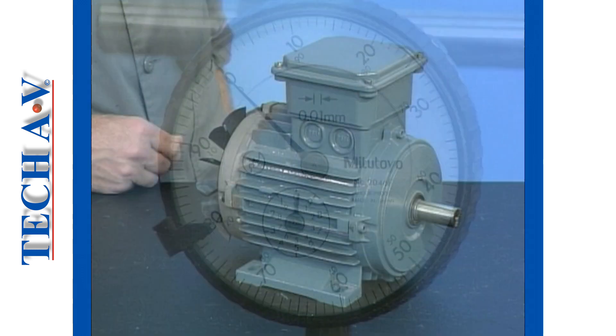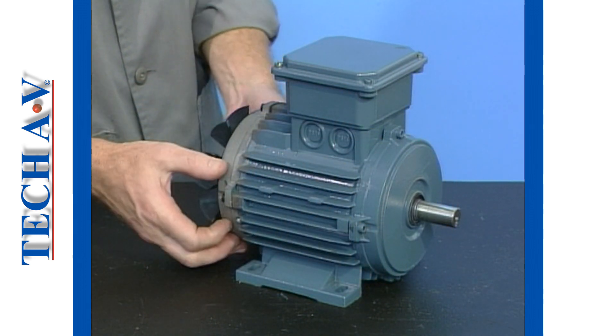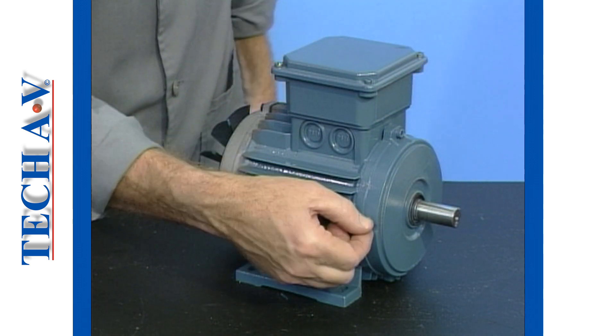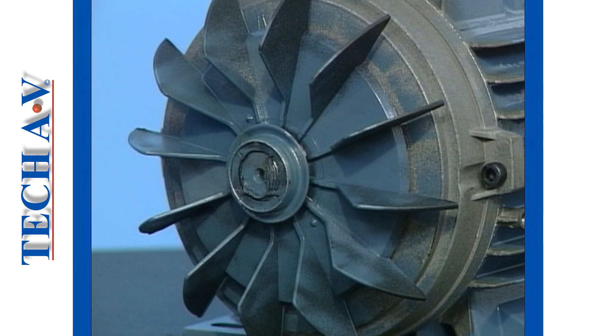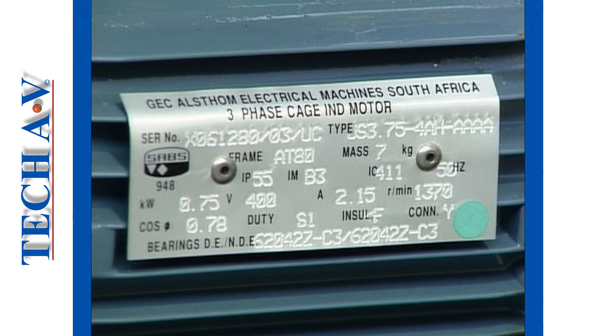Next, examine the stator frame, end shields and grease housings if fitted. Check these parts for cracks, breaks or missing through bolts or fixings. Check the condition of the fan blades for cracks or broken blades. Look carefully for cracks and broken or missing parts on the terminal box. Check that the motor nameplate is firmly secured to the stator frame and that the information is legible.